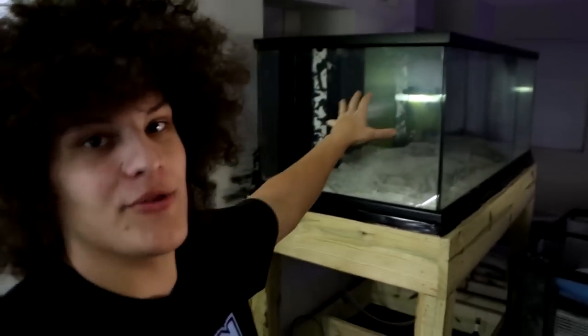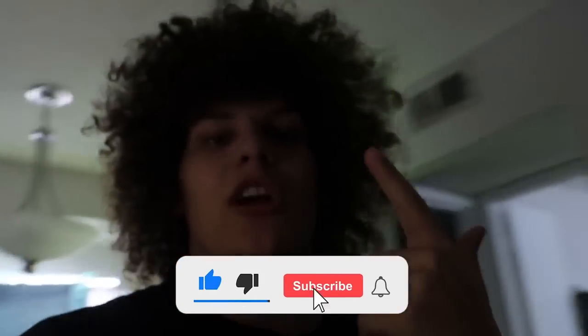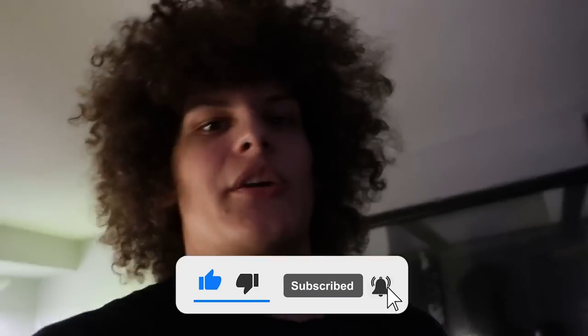Welcome back to Rob's Cross guys. In today's video we're going to be talking all about the 300 gallon tank. If you guys notice behind me, there's already a lot of stuff going on. I've got a lot to update you guys on, but before we get into the video, please like the video, subscribe to the channel and turn on post notifications. Let's get right into it.